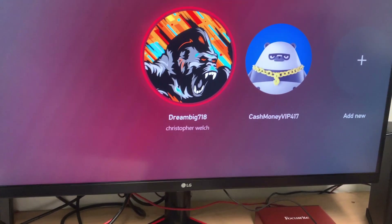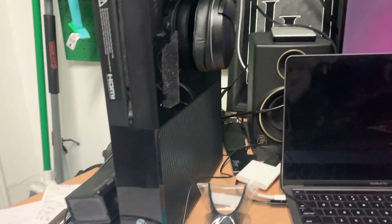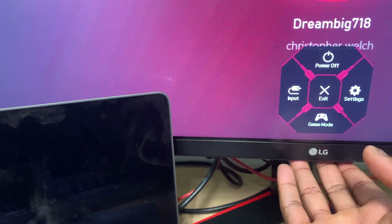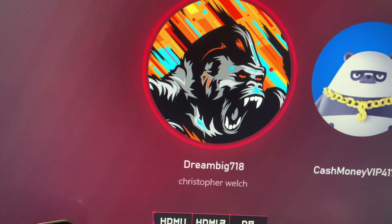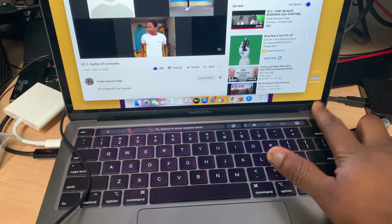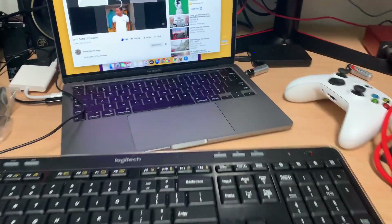This monitor comes with a couple different inputs. Right now I can have my MacBook and my Xbox connected to the screen at once. You just hit the little dial down here and you can change inputs — super easy. You can have up to three different devices connected. So this is my Xbox and I can change it back to my MacBook or a PC, and boom, it automatically pops up.